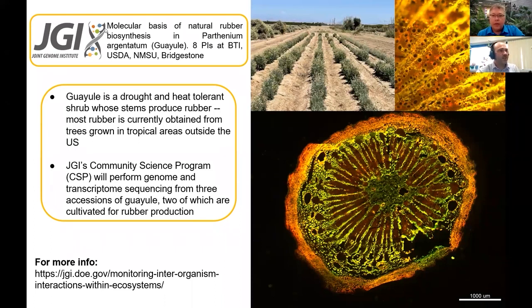This is why JGI was really interested in working with us. With Bridgestone — David Derrick at Bridgestone, Colleen McMahon at USDA, and myself — we spearheaded this proposal for JGI to actually sequence the genomes of these plants, because we don't really have a good genome. If we want to figure out what is working to turn on the rubber biosynthesis pathway and identify all the molecular components, we really need a genome. It's been difficult because these plants have a really large, complex genome, and their reproductive strategy makes it difficult to get pure, simple genomes. We're very happy that JGI is working with us because they have a lot of experience with complicated genomes.